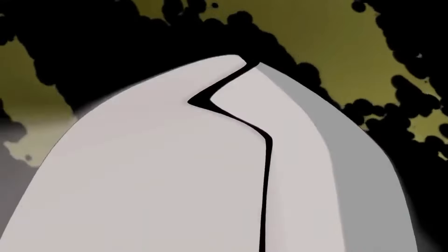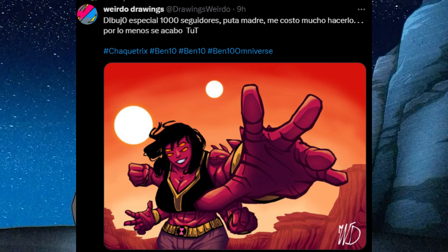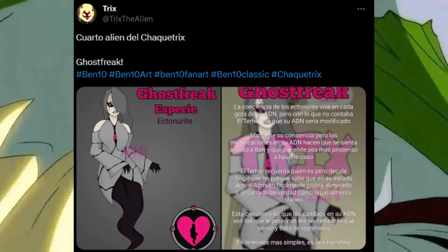If you're intrigued by the Shacketrix, have questions, or seek more such fan-made stories and art, dive into the comments section below. Let's explore this fascinating what-if scenario together and keep the creative spirit of the Ben 10 universe alive.